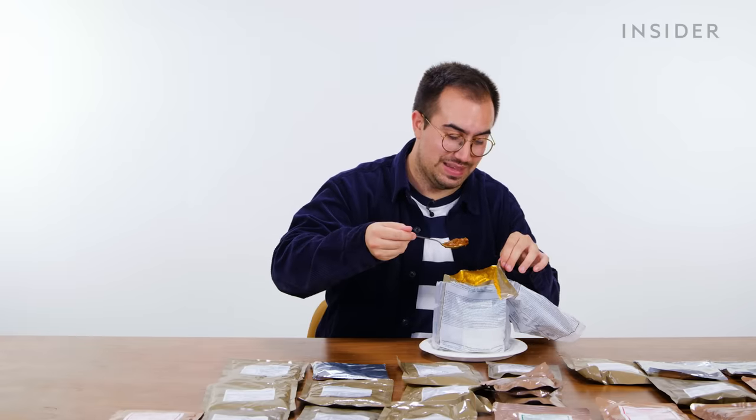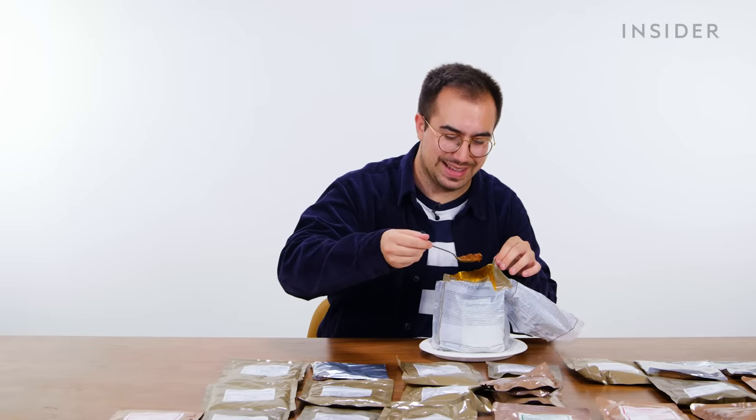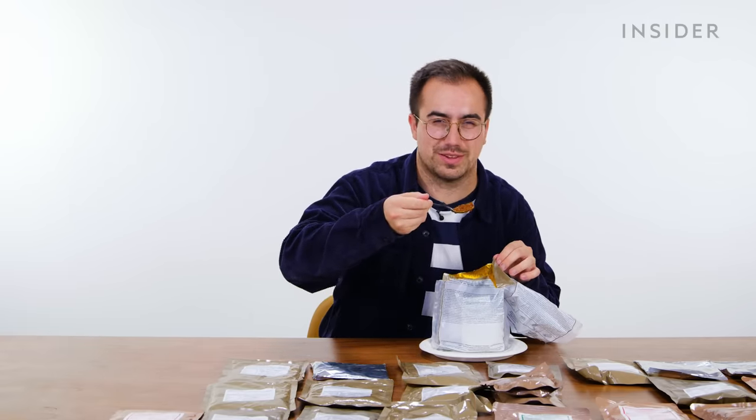I'm so impressed with this heating pad thing — warmed up meals, thumbs up from me so far.